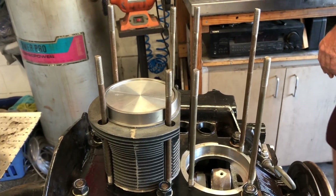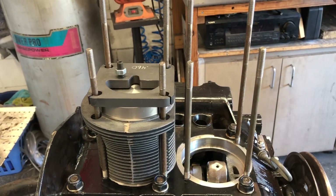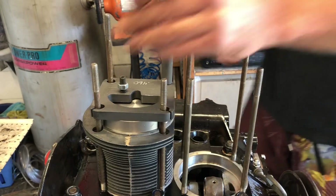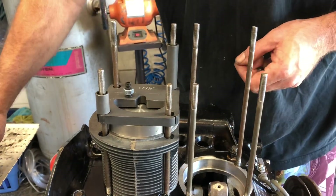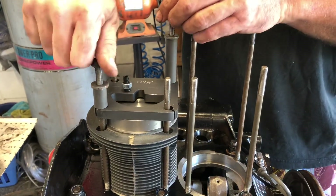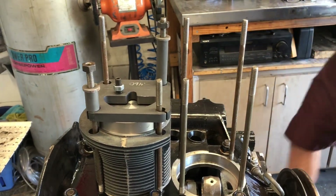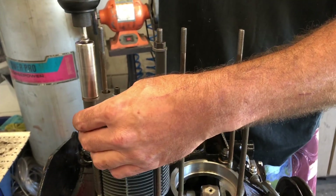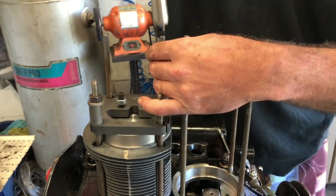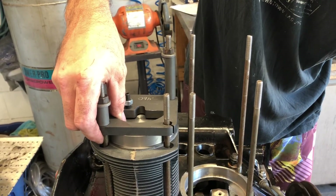It would not be a bad idea to go ahead and put your flywheel lock tool on it, but we don't have a flywheel on there. So what we'll do is go ahead and run these down — you've got the right size here — that way we're going to hold the deck height tool in place. Go ahead and verify that top dead center, which it is right there.